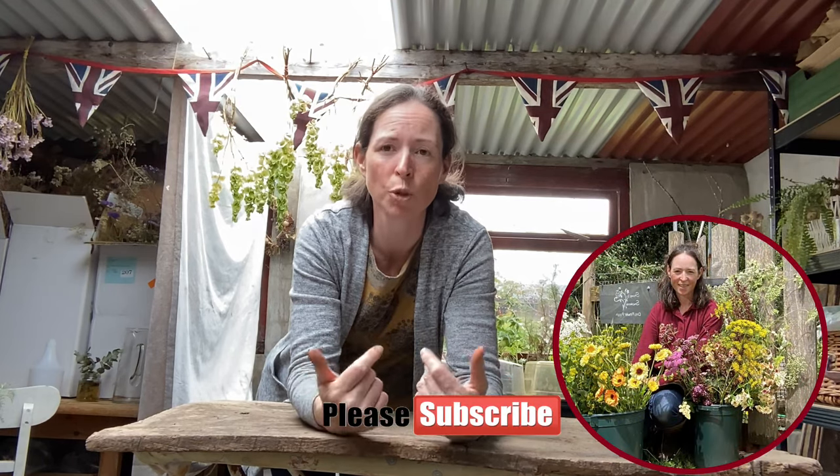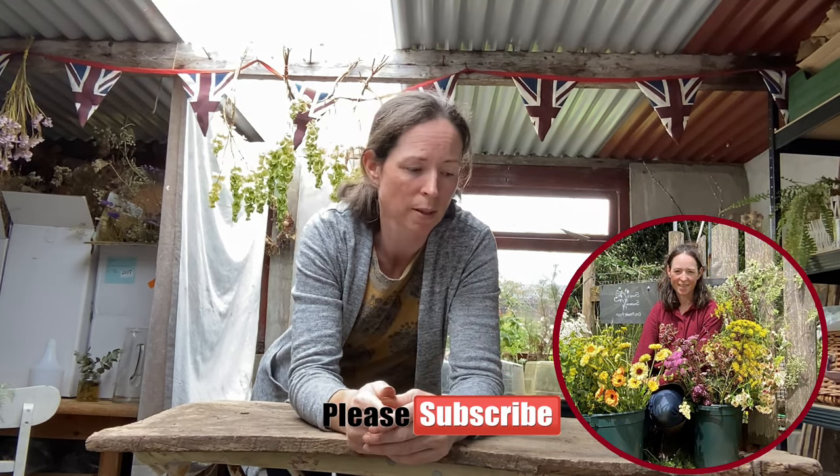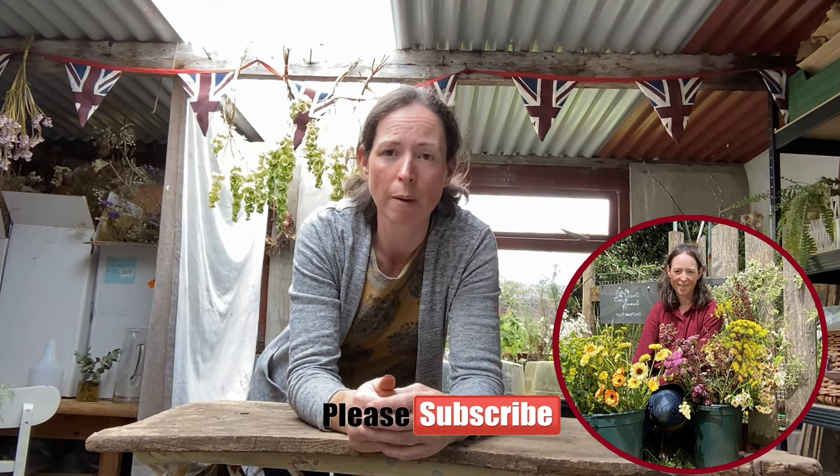I totally forgot to film an intro for this video, so the footage is me not saying what I'm saying — I've voiced over it. Basically this is a video of me in the shed sowing some seeds and chatting about things I've grown and liked, not liked, the trouble I've been having with compost, what compost I'm using. It's quite a laid-back video.